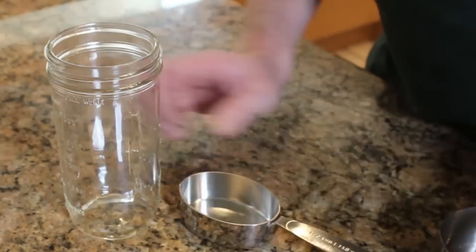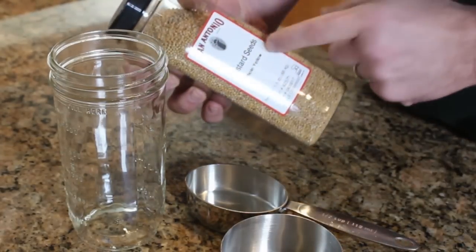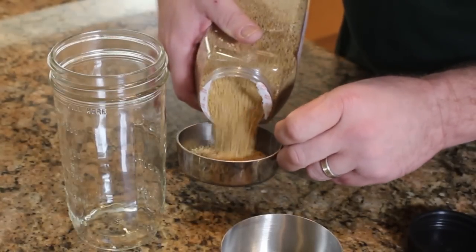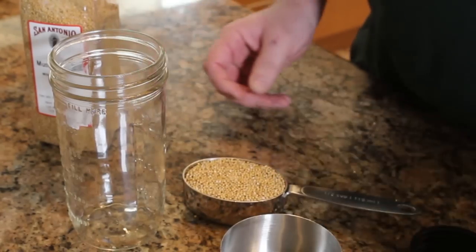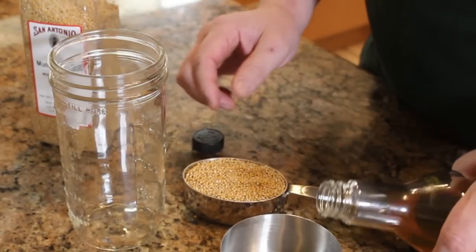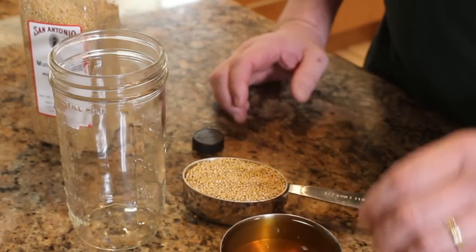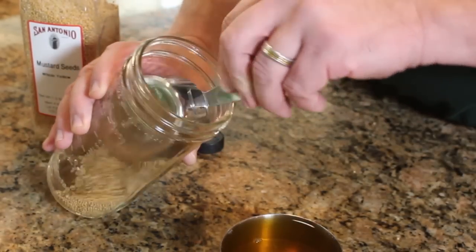Now we'll start with the mustard. We're going to have to soak it overnight, but we can get it set up now. We'll start with dry mustard seeds — your proportions are double the amount of liquid to the amount of mustard seeds you use. I'm using yellow mustard seeds, which are a little more mild than brown or black mustard seeds, so this will come out with a slightly sweeter mustard. We'll do half a cup of mustard seeds. And if you recognize the apple cider vinegar I'm using here, this is where a lot of the taste is going to come from.